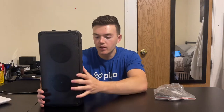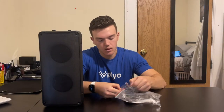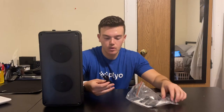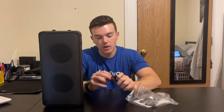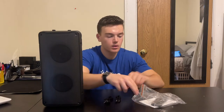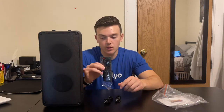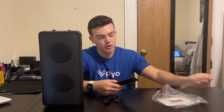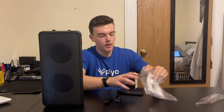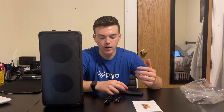Hello, today I'm going to be reviewing this Bluetooth speaker. Along with the speaker itself, we have these things in here: a USB to USB Type-C cord, an audio cord, and the remote control which can control the speaker, which is super nice. We also have the instructions in here, so it's good to give it a read and make sure you can understand everything about the device.